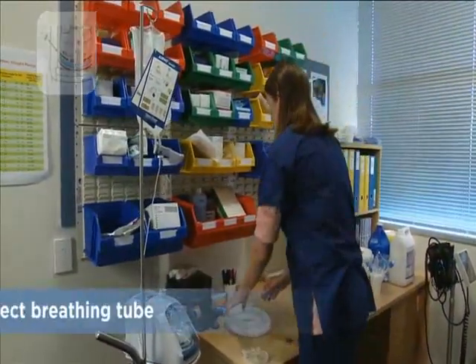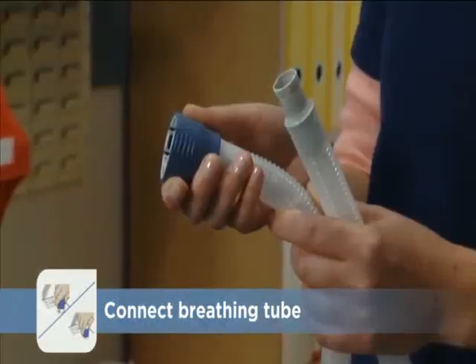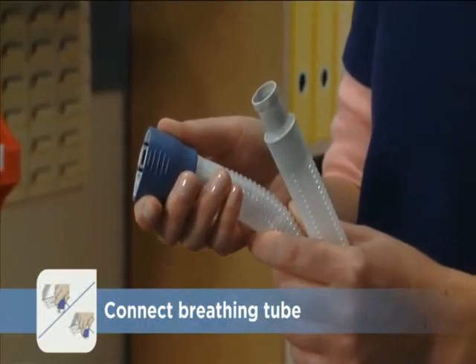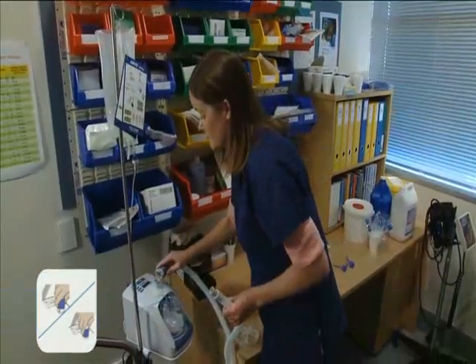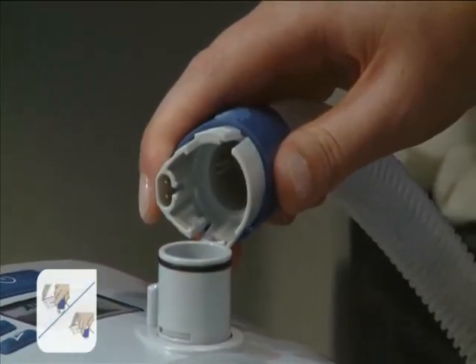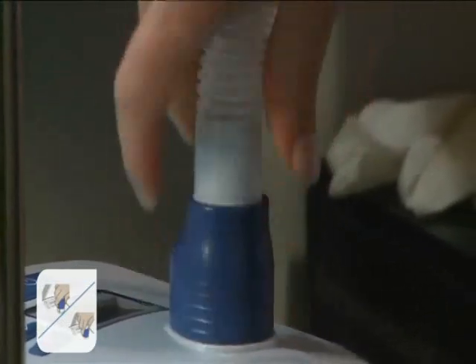Now connect the heated breathing tube. The end with the blue sleeve attaches to the Evo. Slide the sleeve back and line up the connector with the port on the top of the Evo. Push the connector on and slide the sleeve down to lock the breathing tube into place.